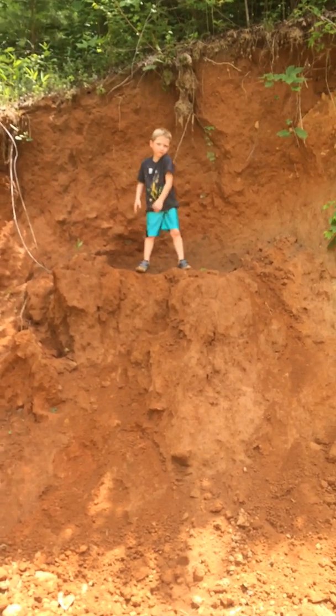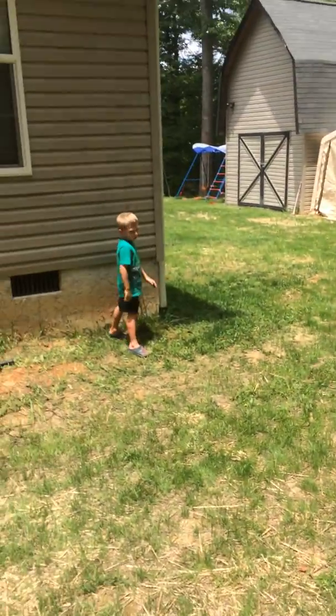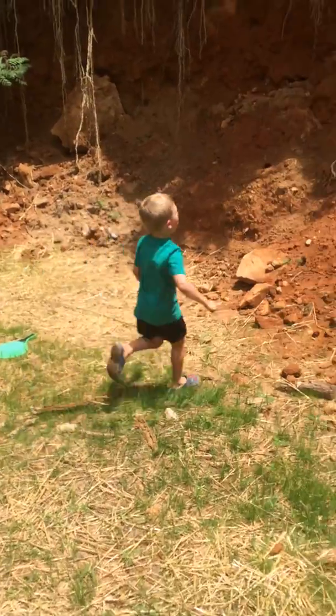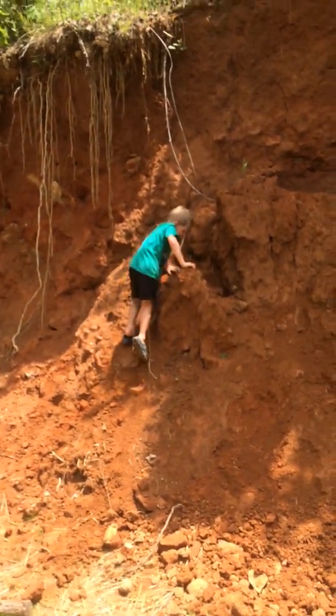This is my last turn. Bye, guys. One more for Tucker. This is my last turn, guys. Hope I make it. Just make it up to that wall. Yeah!